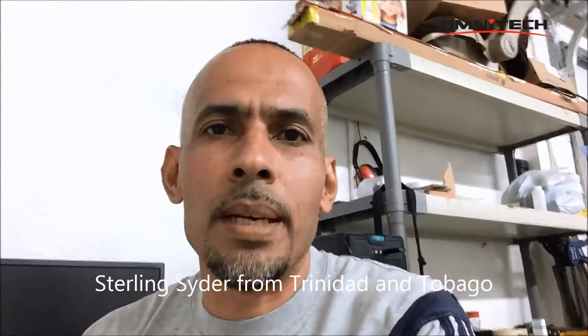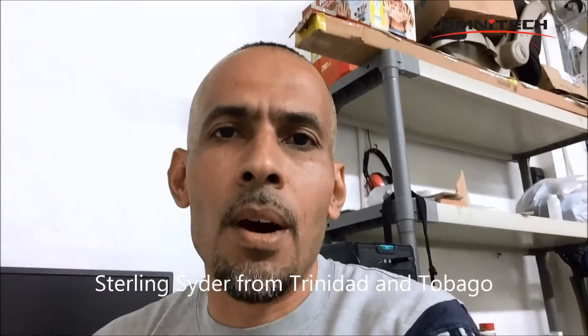I'm doing this video to speak about my CNC router which I purchased from Omnitech — it's the 1325 series. The process of acquiring this machine was very simple, though I had a lot of fears about purchasing a machine I never really saw in person. The sales rep at Omni made it very simple for me to do business and purchase this machine from China.